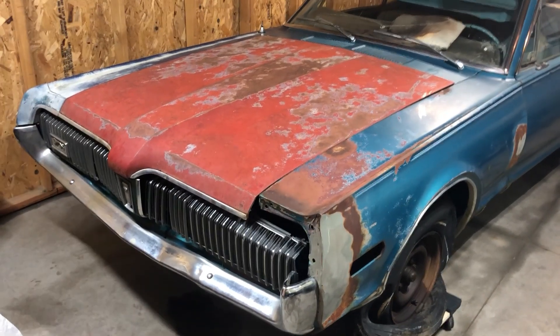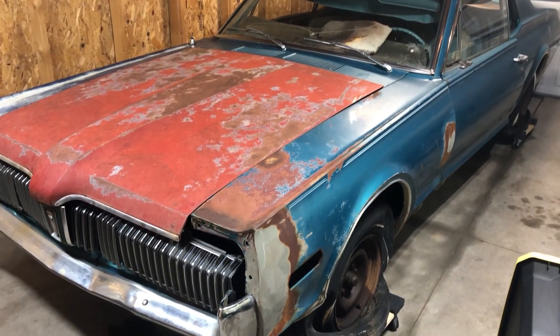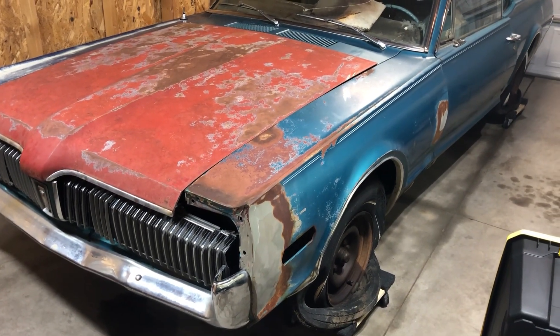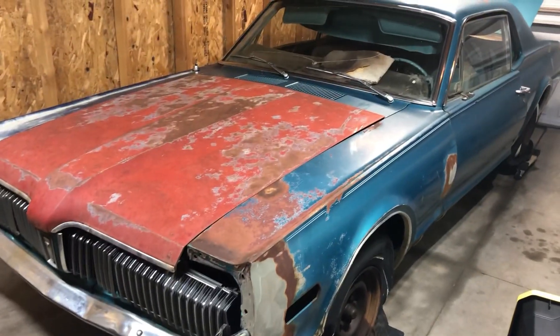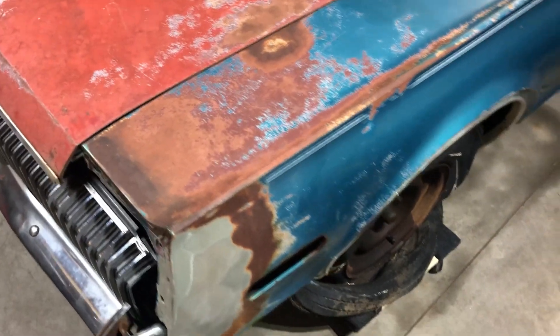Thanks for watching everyone, welcome back. I bought a new car — a 1968 Mercury Cougar. I'll give you guys the walk around and show you what's going on.